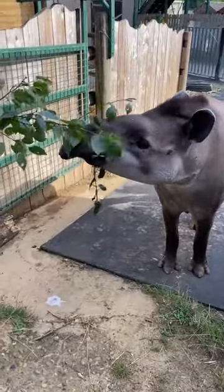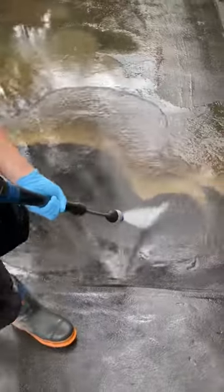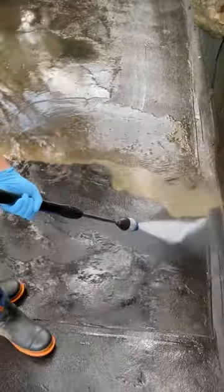Here we are having a quick snack with the customer. Now it's time to get the jet wash out and get the last of the bits of muck off.